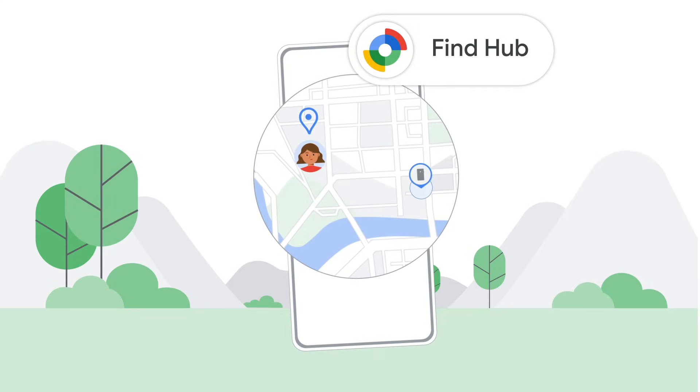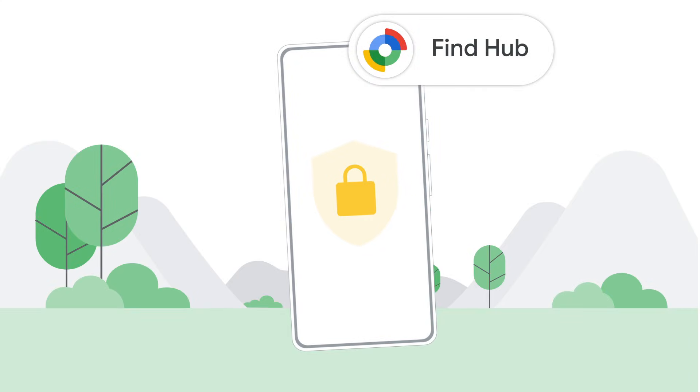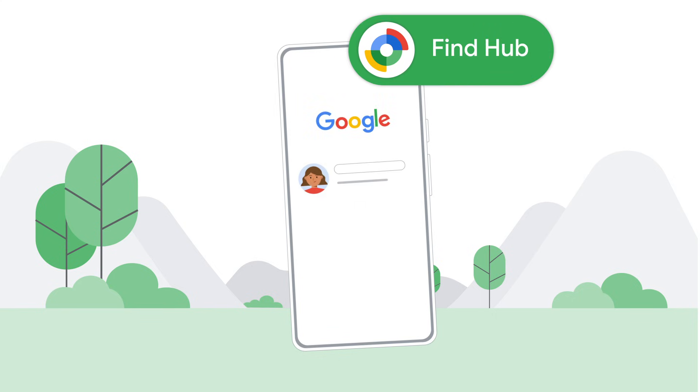This video will show you how to use FindHub to locate and secure your lost Android device. FindHub is automatically enabled on any device where you've added a Google account.